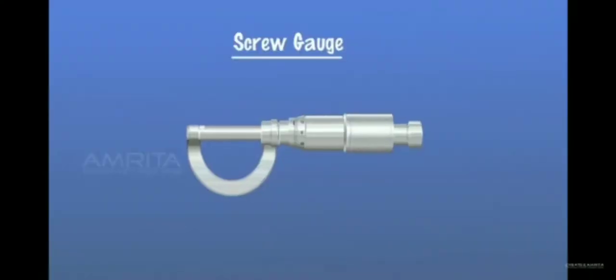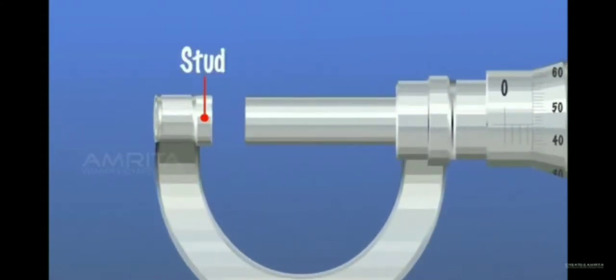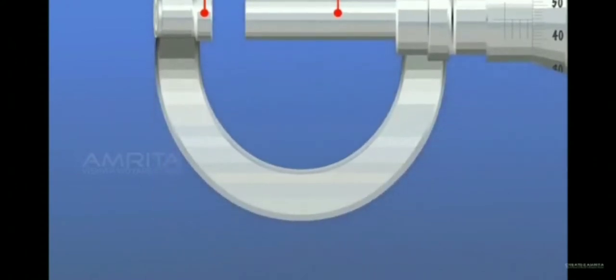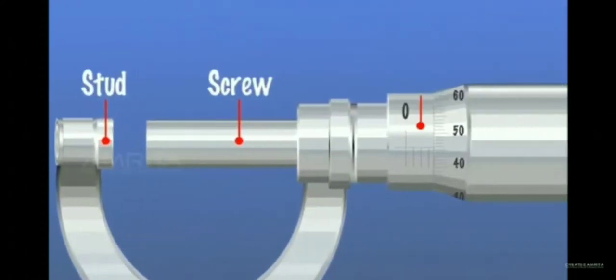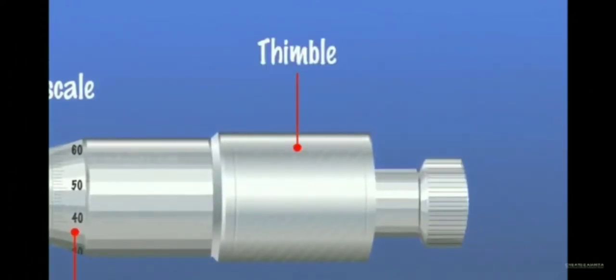Let's understand the working of a screw gauge. The main parts of a screw gauge are: stud, screw, frame, pitch scale, circular scale, thimble, and ratchet.